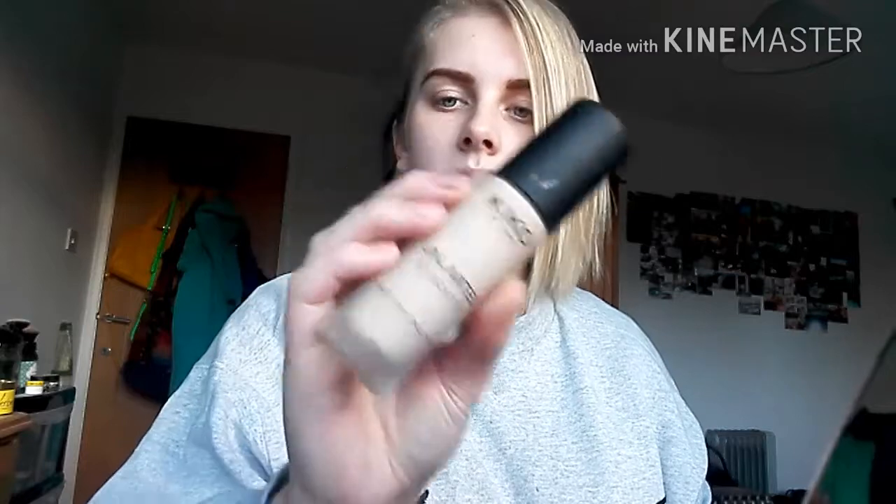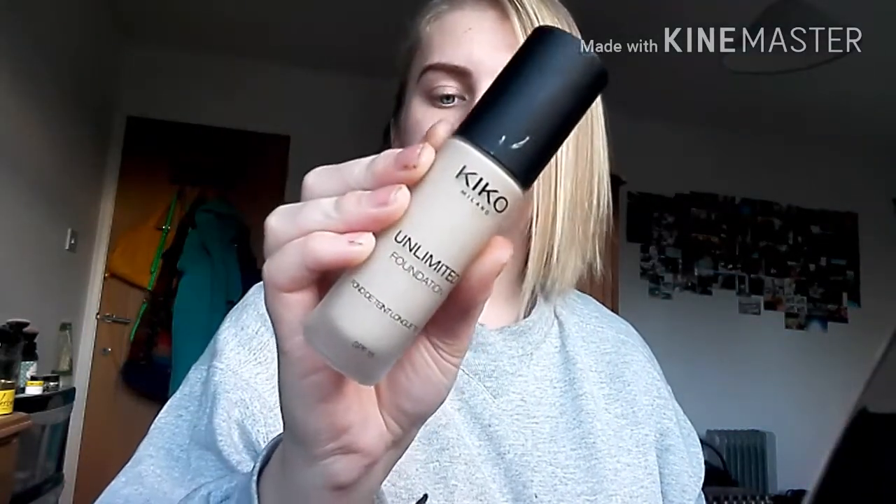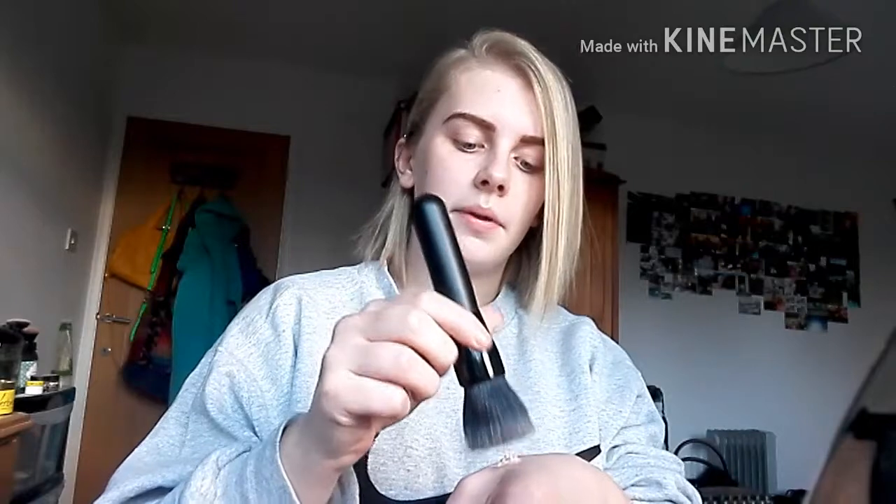I'm going to start off with the Kiko Unlimited Foundation which has SPF 15, in warm beige 15. I'll put it a little bit on the edge of my hand, then I'm going to get the Morph MV5 brush and dip it in a little bit.